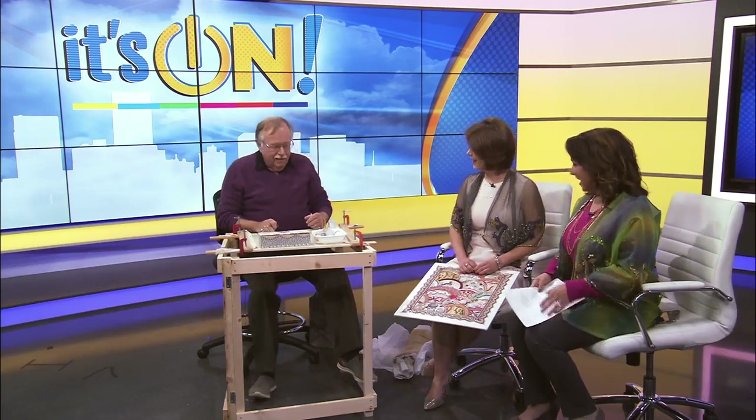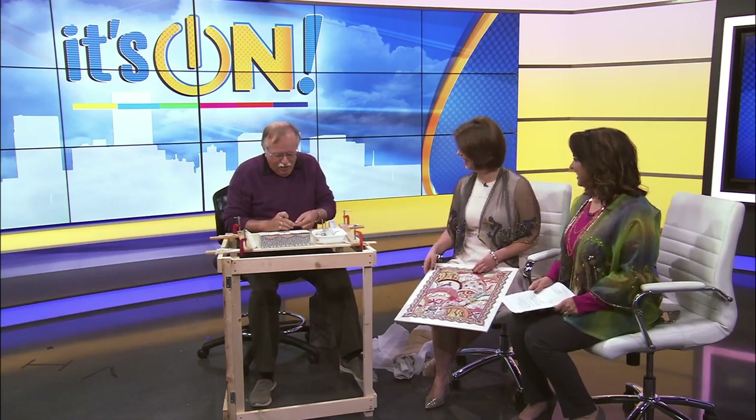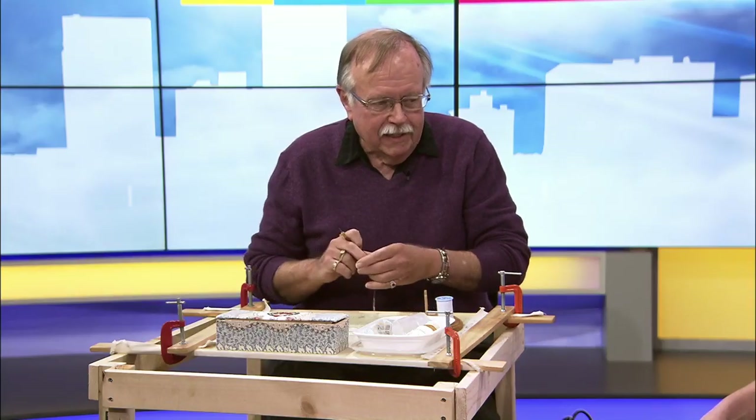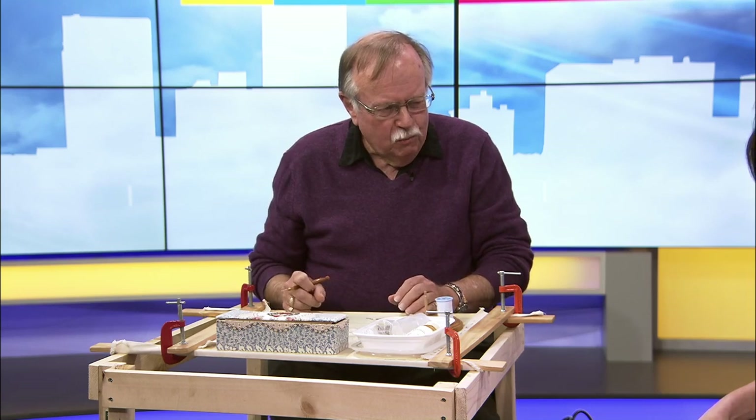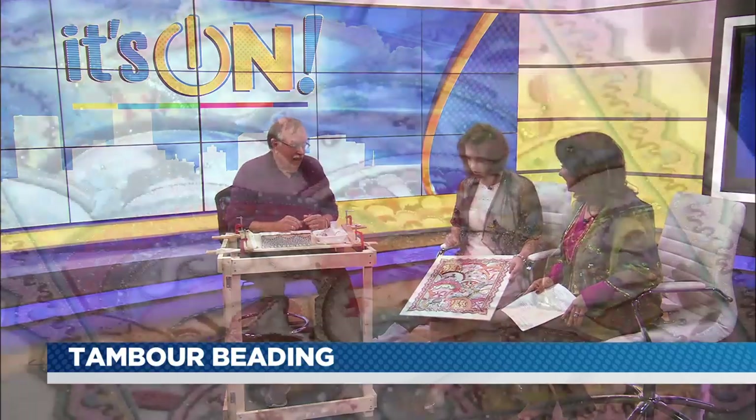Welcome. Oh, thank you. Tell us a little bit about what you have on display to wear. Those are a couple of practice pieces that I did back in 2002, maybe 2003, before I went to Paris to learn how to do it. And that's the piece I did when I was at Paris at Lesage doing a professional certificate course. It's so intricate with so many different styles of beading and textures.